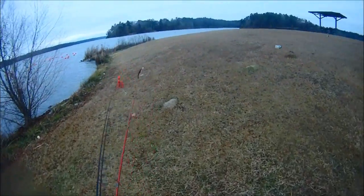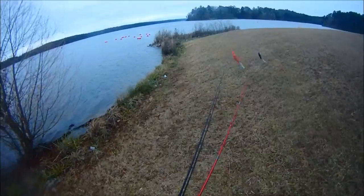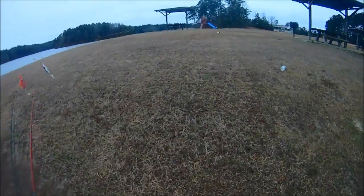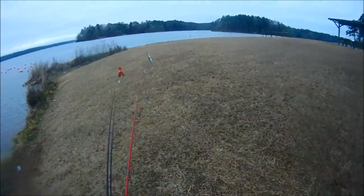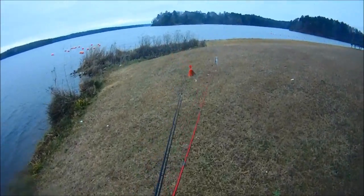I decided to go ahead and come and try to get out of the wind. Here's that swimming area I was talking about. This is like the north boat ramp area. It's right outside of Bud, Mississippi.